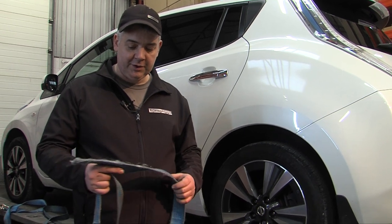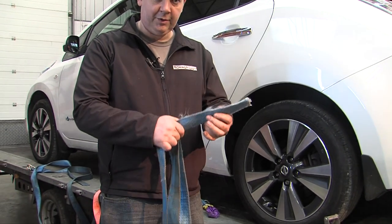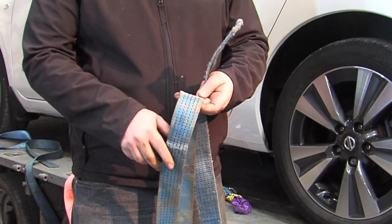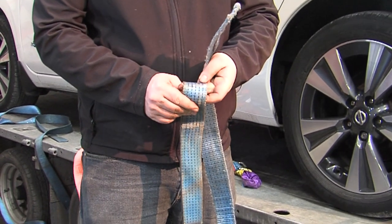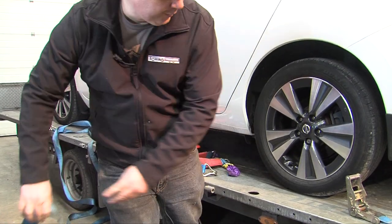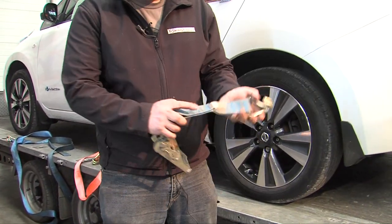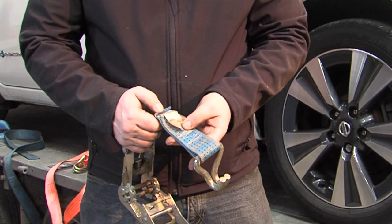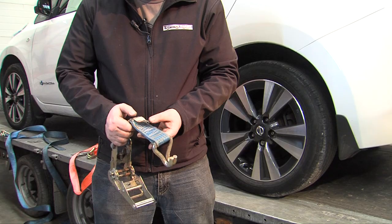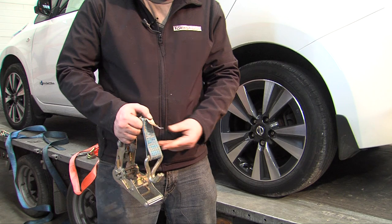First thing you need to do is inspect your straps. If they're beginning to fray like this one, or they've got damage down the length where they're slightly slit, they really shouldn't be used. The next thing to check: both the strap and the ratchet must have a tag with the British standards, the ultimate load, and the type it's made of.